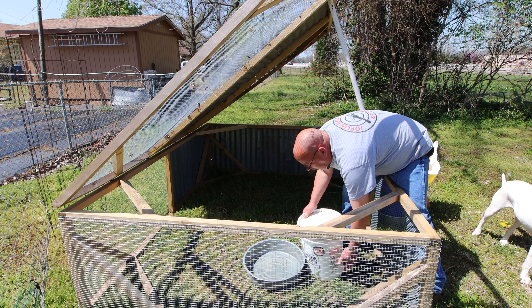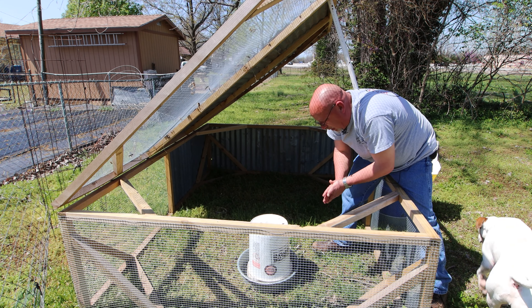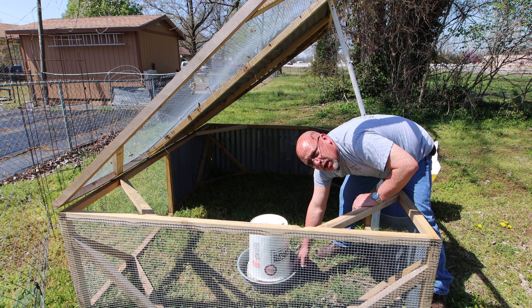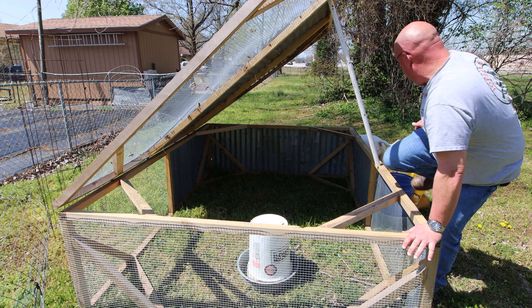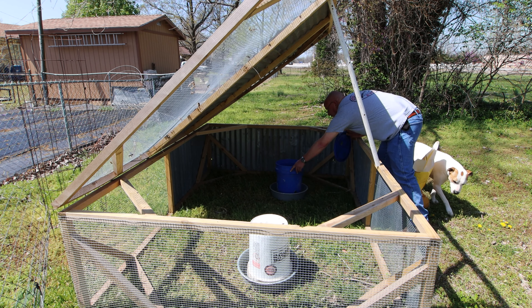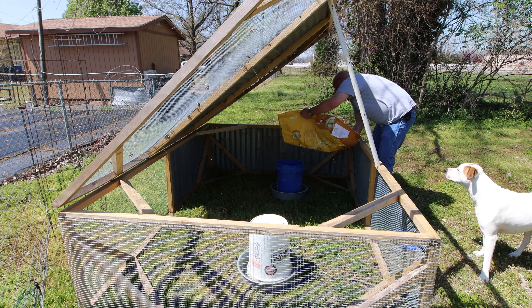I've got the water all set up — see if I can tip it in here without dumping the whole thing. You probably can't see it, but it's dripping water out the sides and will fill up the bucket. As long as your holes are below the rim of the pan, it's not going to overflow and not going to run out of water. For the feeder, I always put it over in the covered section so I don't have to worry about rain, and it's even simpler — just fill it up.